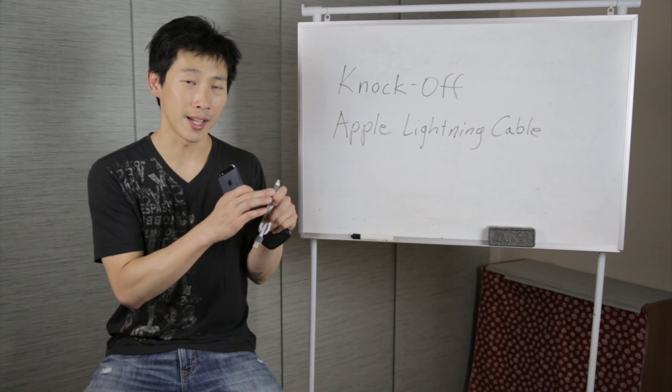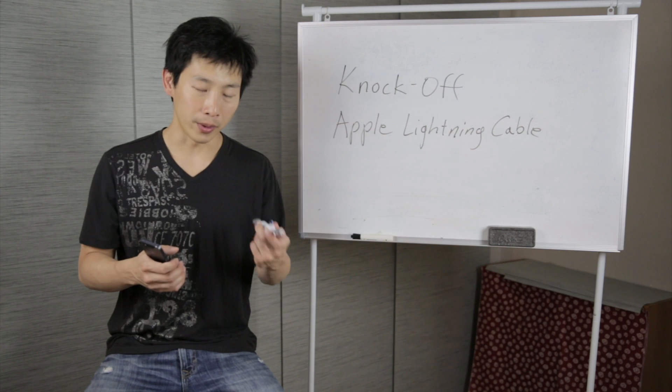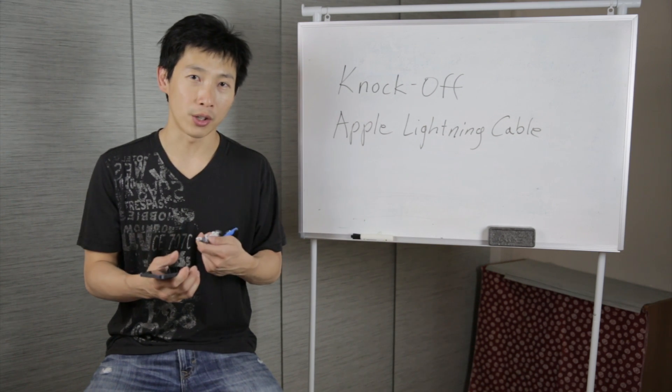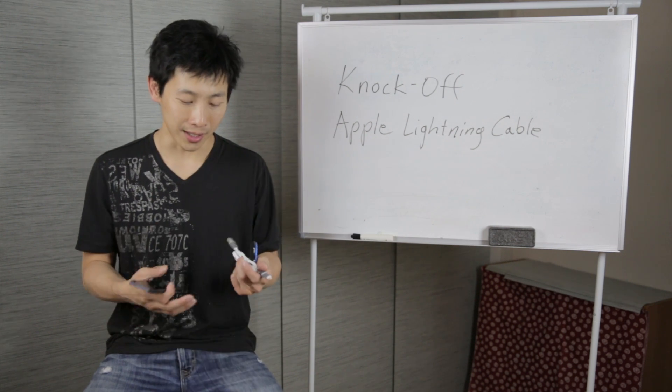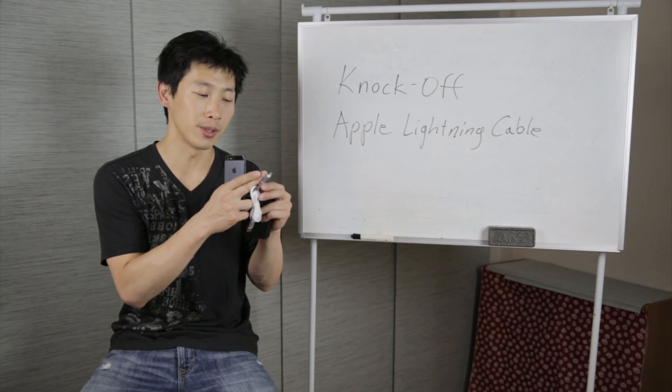I already knew before buying this cable that they put an authentication chip inside the cables. But when I brought it back and I plugged it in for a longer duration — roughly 10 to 20 seconds or so — it then rejected it. I'm just going to dig into this connector.